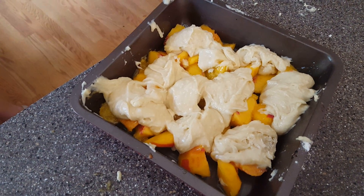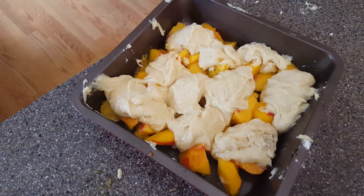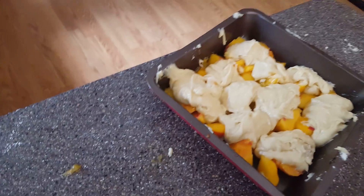I don't want to put any more in there. We're going to put it in the oven and bake it for about half an hour until it spreads.